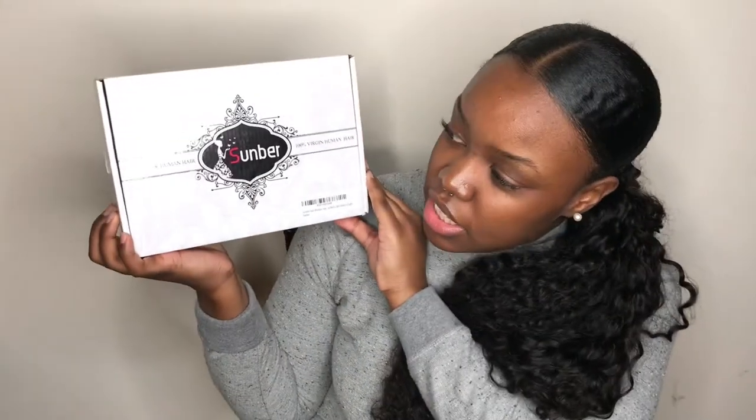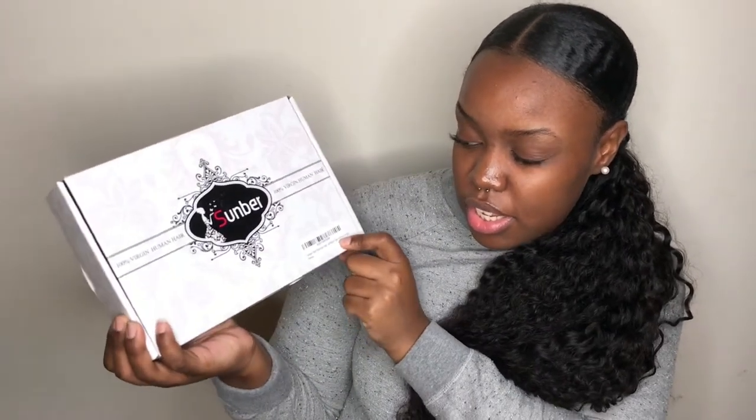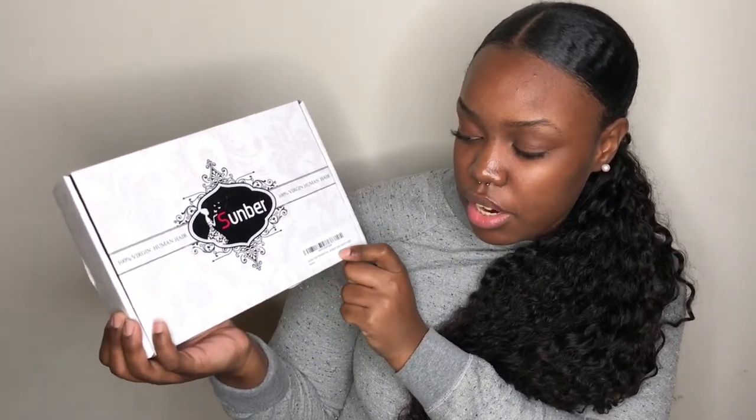So the bundles come in this little box that says Sun Bear 100% Virgin Human Hair. And then it has here that it is Brazilian Hair, black color, mixed length. And if you're wondering, the reason it's in two different packages is because the closure came one day in a separate package from the hair. And on the back, they do have some hair care tips. So it's your standard packaging. Included, they have these eyelashes.